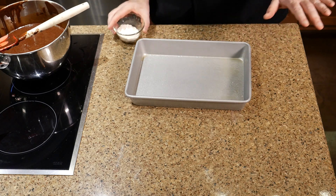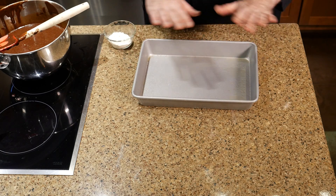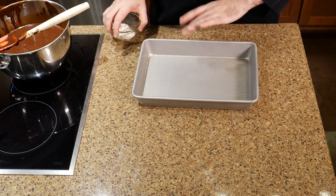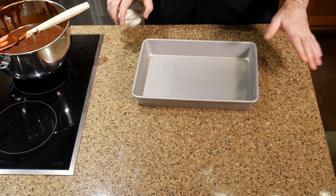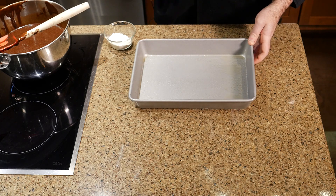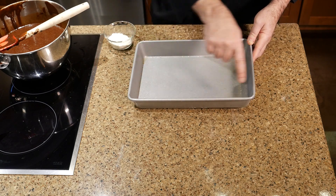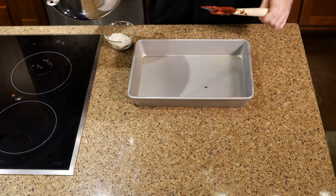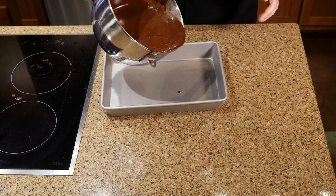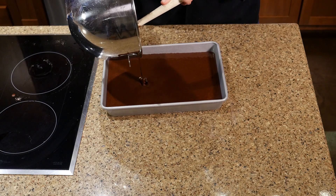If the pan is non-stick you can get away with just a good coating of cooking spray. But if you're using a pan that isn't non-stick, you're going to want to not only spray it down but also flour it — tap that flour around to get a nice thin coating on there. You could also put parchment in there too. This cake is super moist and that's why we want to make sure it releases from the pan.